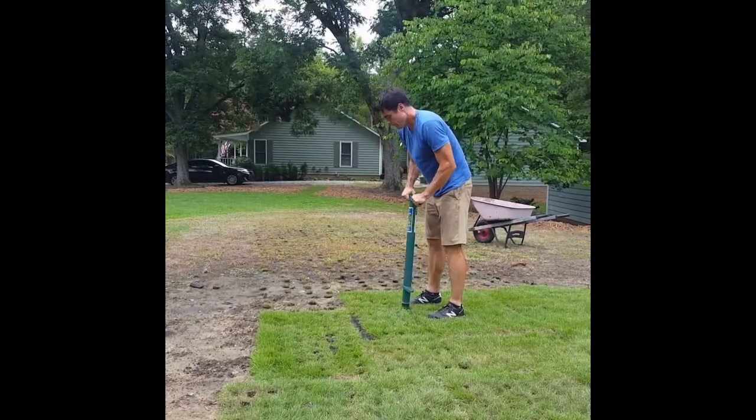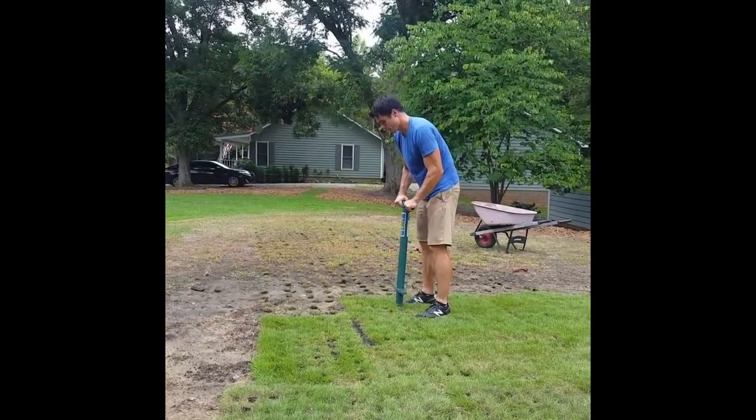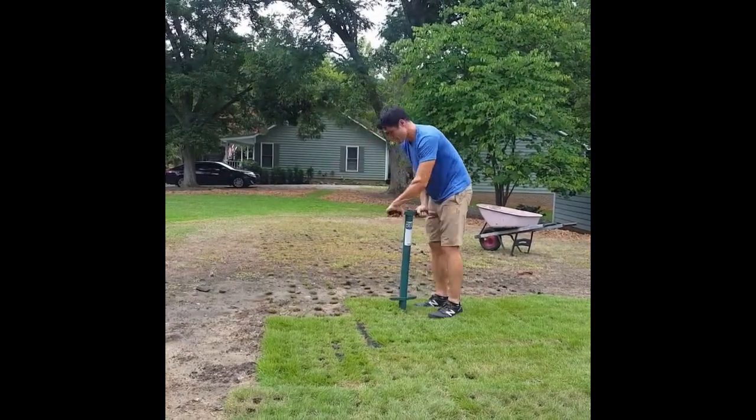The plugs that I'm pulling will be transplanted to the area you see behind me, which is about four times the area of the sod. I'm pulling my donor plugs about every three inches apart.